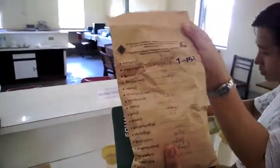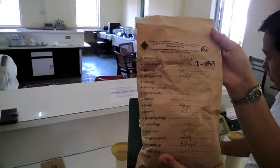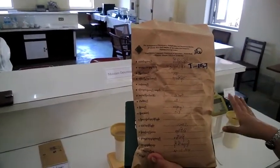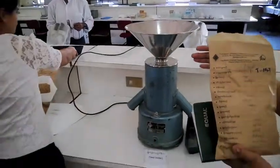They submitted the sample from Jaica. We measure moisture determination. After that, we will do analysis.